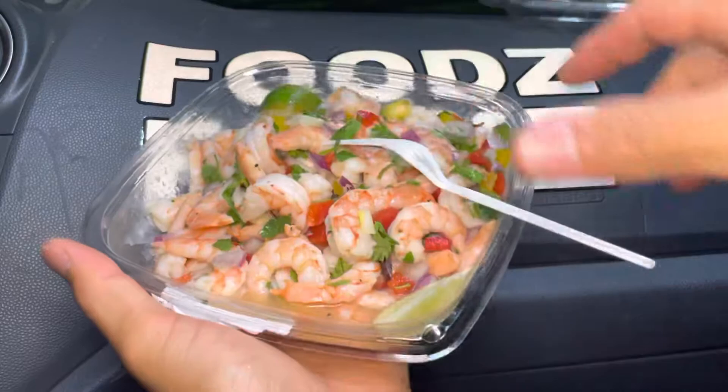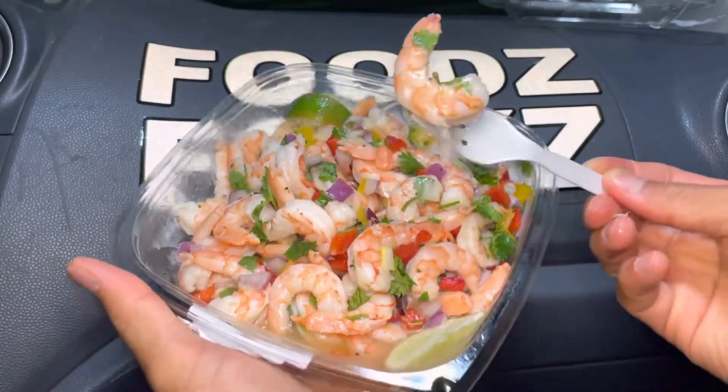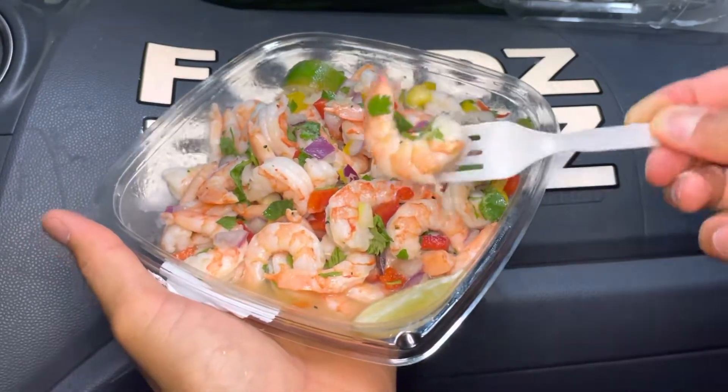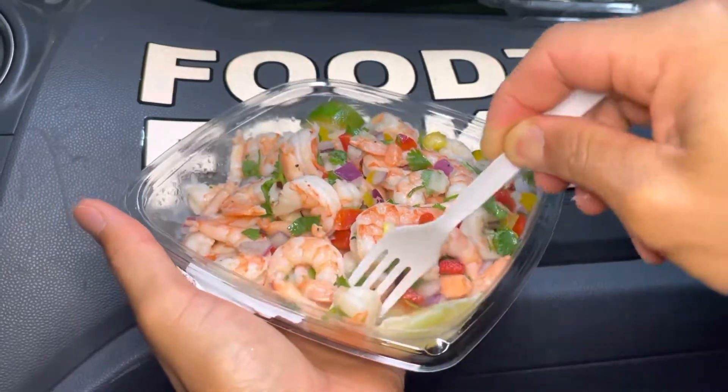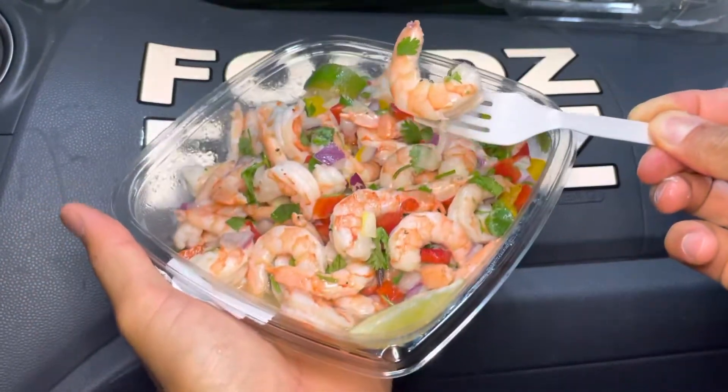Okay, let's give this a try. We're gonna add — careful, there's some soup in there, you don't want to spill it. Let's get some soup in there as well. Here we go, guys.